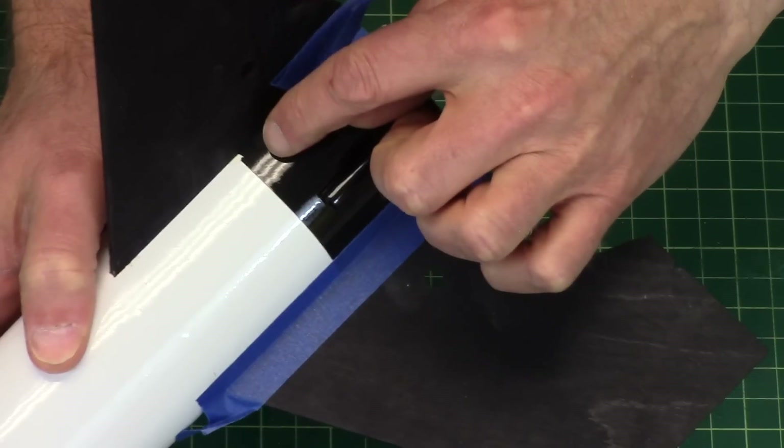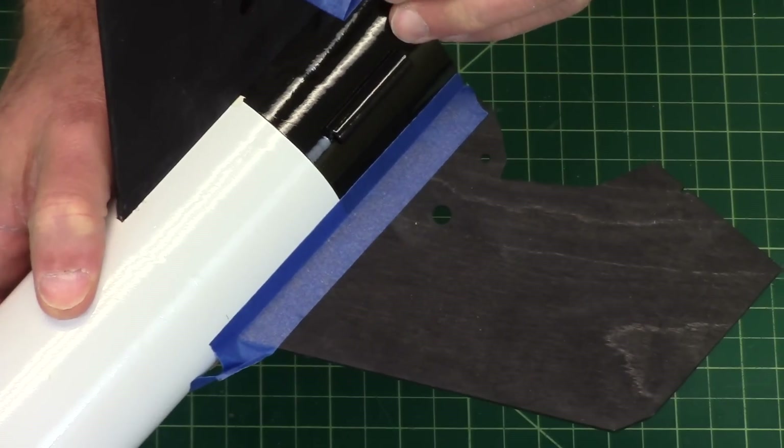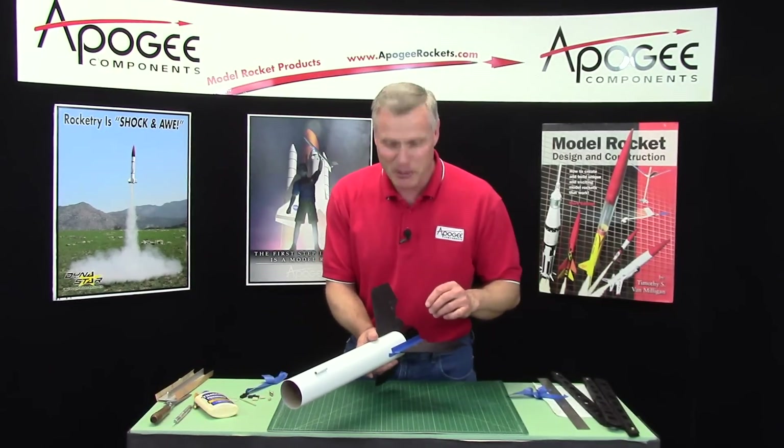That's okay right there, because again that's going to get covered by a decal. I'm not worried about it. I love decals — they cover all my mistakes.